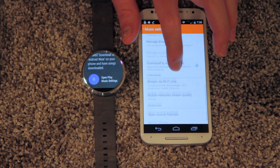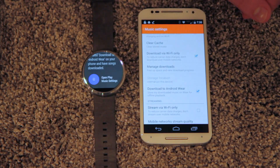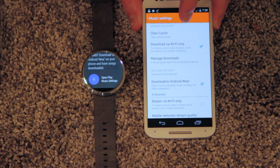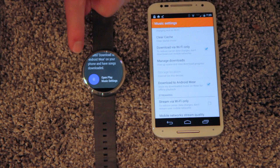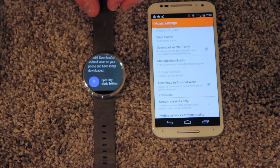So if you go to settings, it's down here — Download to Android Wear. Basically what this setting does is it mirrors any local music files downloaded through Google Play on your phone and mirrors them via Bluetooth onto the Moto 360 Watch.